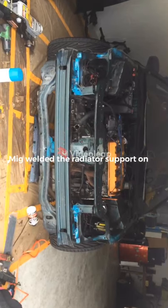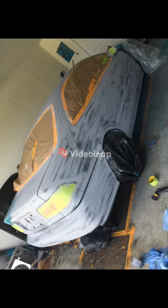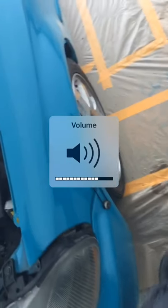I went ahead and sanded down the car with 320 grit wet sand, and I went ahead and painted it — spray painted Rust-Oleum. And it came out pretty good.